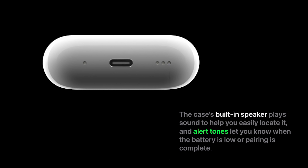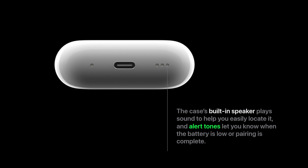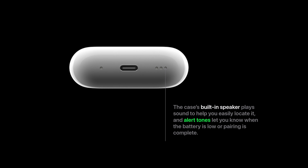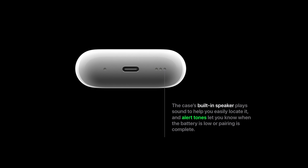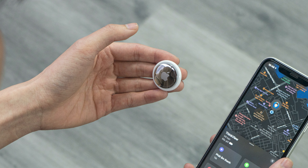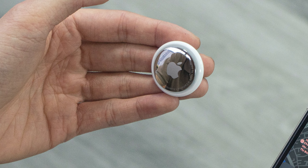You will also notice some changes to the case, which are arguably one of the main reasons to upgrade. On the bottom, you now get speakers. These speakers allow you to get little sounds when you charge the case or put the AirPods in. It also allows you to play a noise on the case from your iPhone to find your AirPods. This works alongside the U1 chip in the case, which makes it possible to precisely track the case like you can with AirTag.